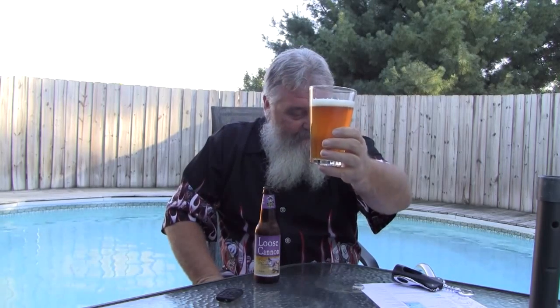Let me get this in here where you can see it. There's the bottle. The glass has about a finger of head. It's a golden color. It's not super clear, but it's probably got a chill haze on it — it's probably only about 40 degrees, so it's a little cooler than it should be. The head looks pretty good. It's got small bubbles with some big bubbles mixed in there.